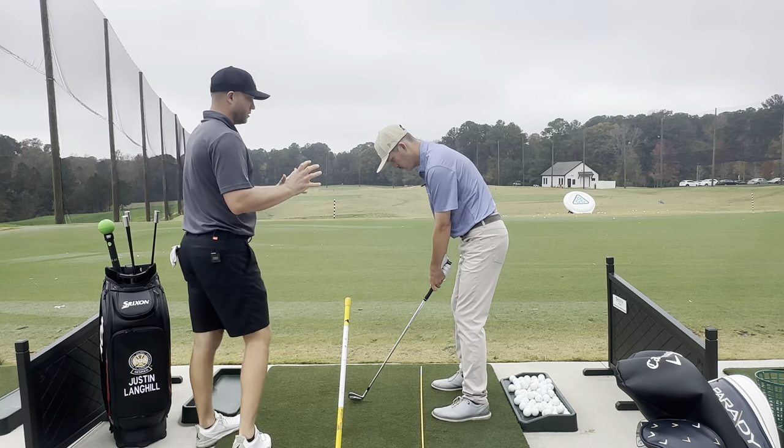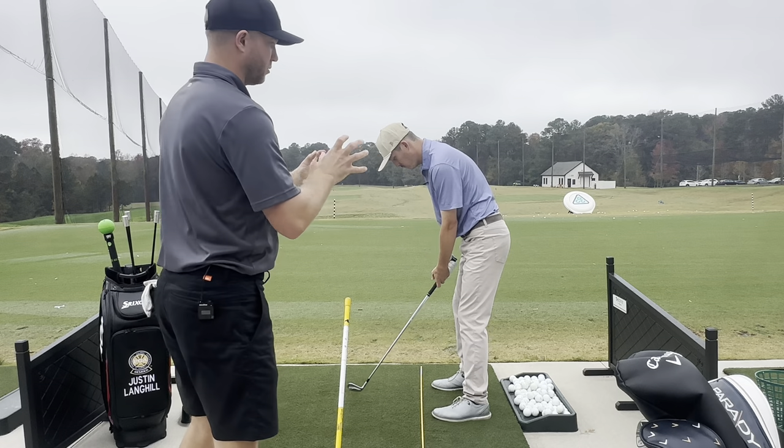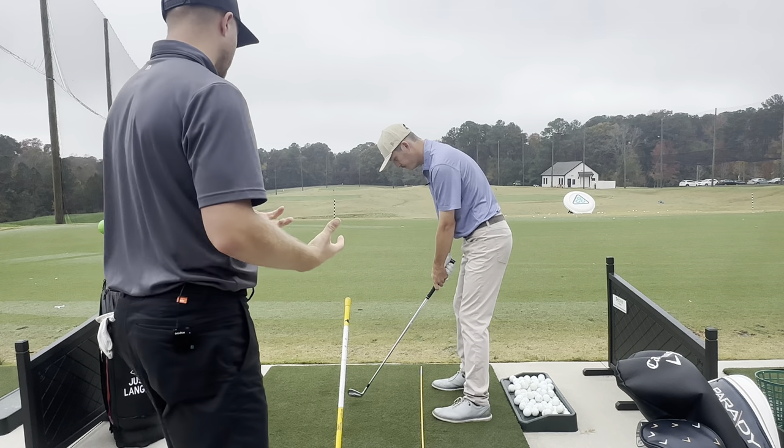So what we want to see more is a complete shoulder turn. Much better. The shoulders will turn, and the arms are kind of the last part of the equation here.